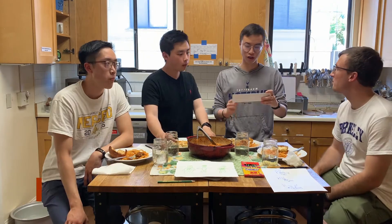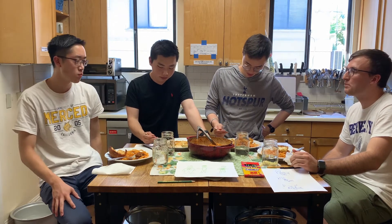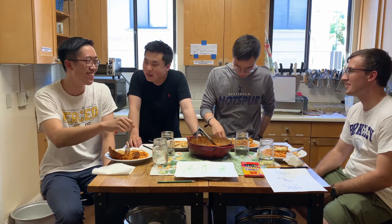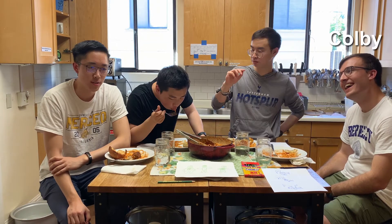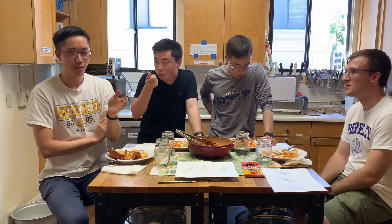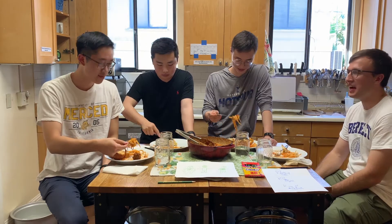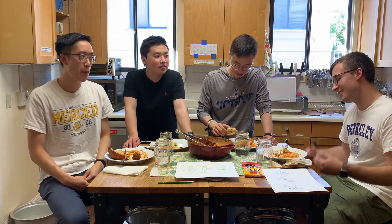Question one: what were your first impressions of each other? Me and Andrew were roommates freshman year — random placement. First impressions started over email. He introduced himself, said hi, and then reserved the top bunk. My first impression of Colby: he came over with a box of donuts from Kingpin. His laugh is so loud — really distracting. He brought donuts, nobody wanted any, and he was like, 'I have to eat these.'